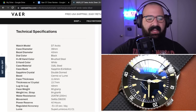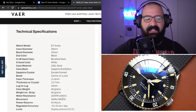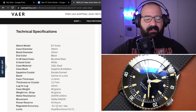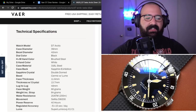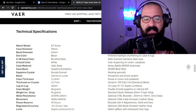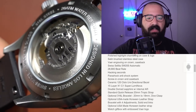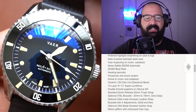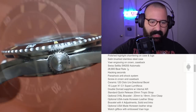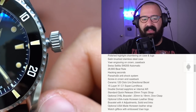200-meter water resistance rating, 84-gram strap, 66-gram case weight. Selita SW200 automatic movement — of course you're getting hacking hand wind. Minus 5 to plus 15 seconds per day accuracy, and the lume is Super-LumiNova X1-C1. It's made in Switzerland, guaranteed waterproof warranty, 24-month warranty, polished high chamfering on the case and lugs, satin brush stainless steel case, VAR engraved on the crown. The Selita runs at 28,800 VPH sweep, hacking seconds, Parashock anti-shock system, screw-down case back, and a threaded crown.